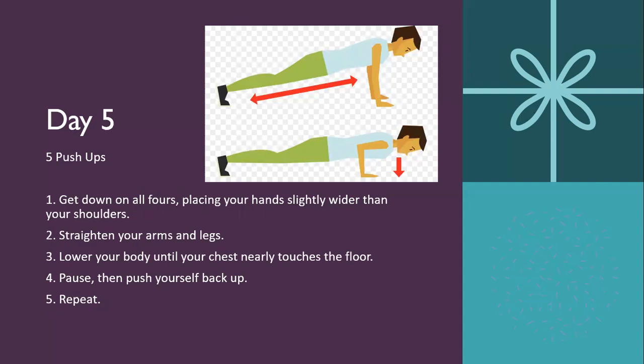Day five is five push-ups. Get down on all fours, place your hands slightly wider than your shoulders, straighten your arms and legs, then lower your body until the chest nearly touches the floor. Pause and push yourself back up. If you can't do these, the modified version is to get onto your knees. If that's too difficult, try a push-up off a bench with legs straight. You can also do a bench push-up on your knees, or the easiest version: a wall push-up where you lean into a wall and push your arms off.